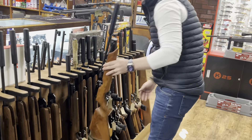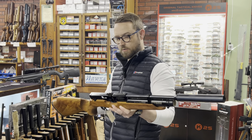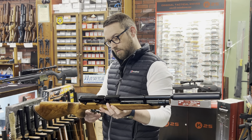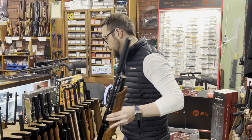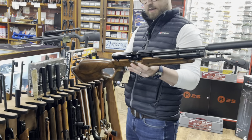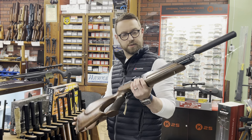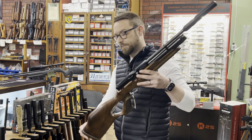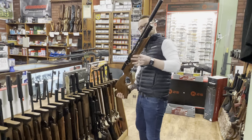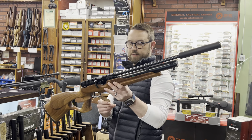A couple of HW 100s in — we always take these. HW 100 in .22, the S model, quite a nice light stock with a bit of pattern to it, running at £695. Another HW 100 KT in .22 at £745 — that one's a private sale. Another KT full length at £750 in .177.